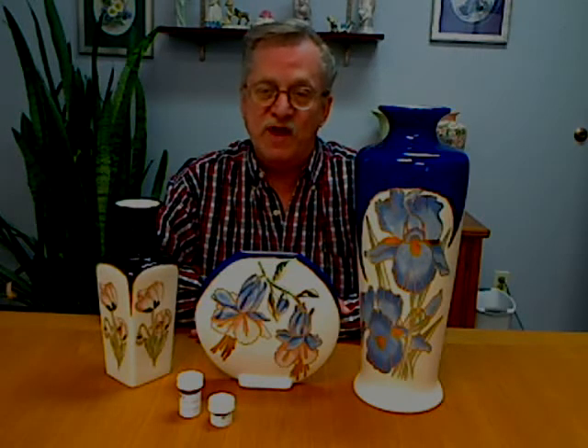We will then work you through how to block in with the Spanish oils and actually how to shade with the Spanish oils. That is the first firing.